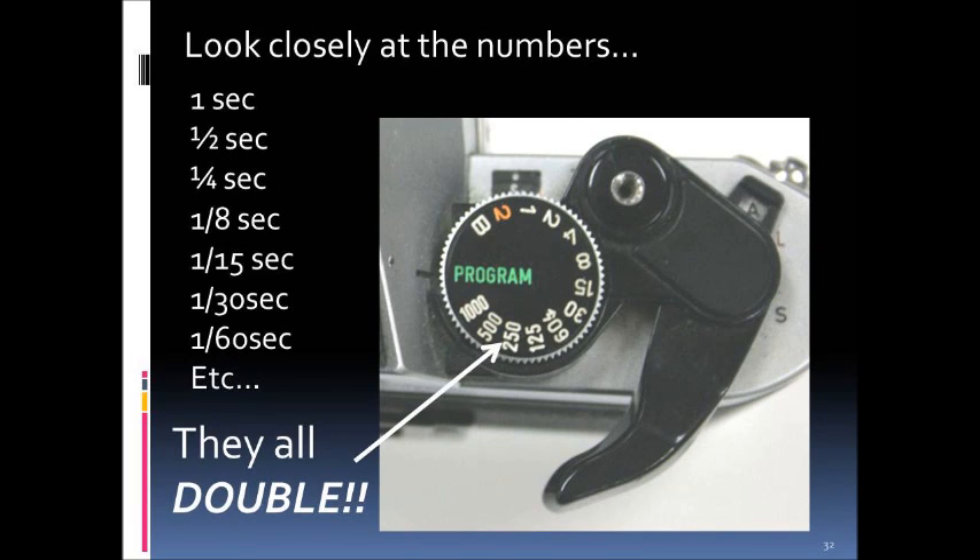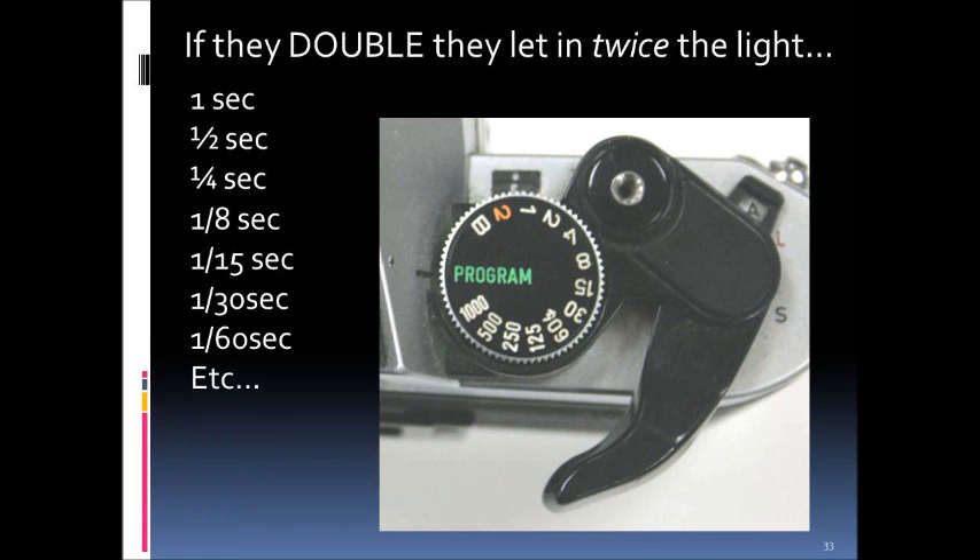Looking at the shutter speed numbers, you'll see they double: starting at one second, it halves to a half second, then a quarter second, an eighth, a fifteenth, and so on. Going from one-thousandth of a second, the next available speed is one five-hundredth, and so on. If the time doubles, twice as much light is let in — one second lets in twice as much light as a half second.